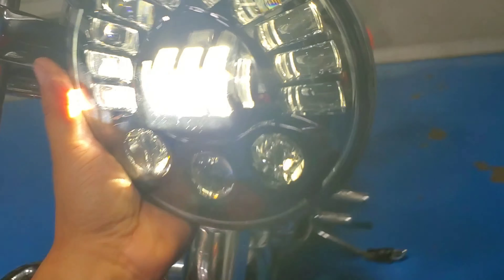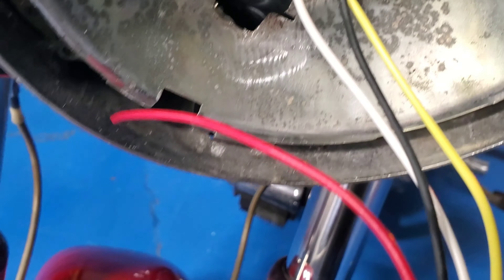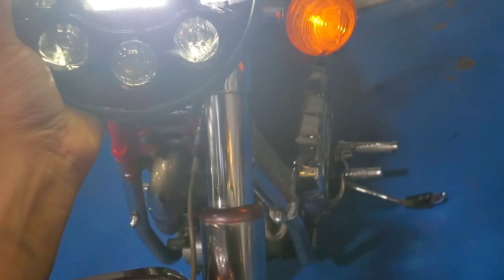When you tilt the bike you can see those lights working — that's pretty sweet. I gotta figure out what that red wire is for. I'll look it up online right now and put it back on.